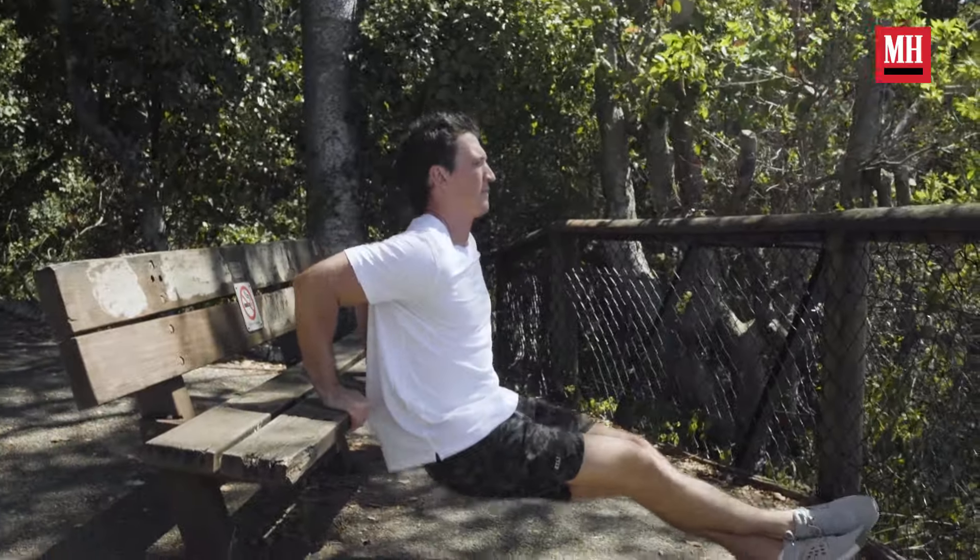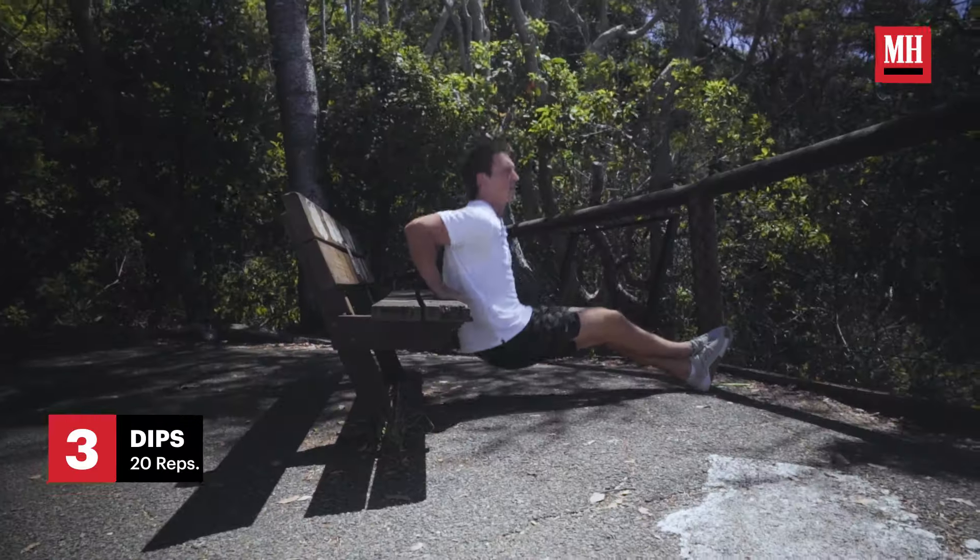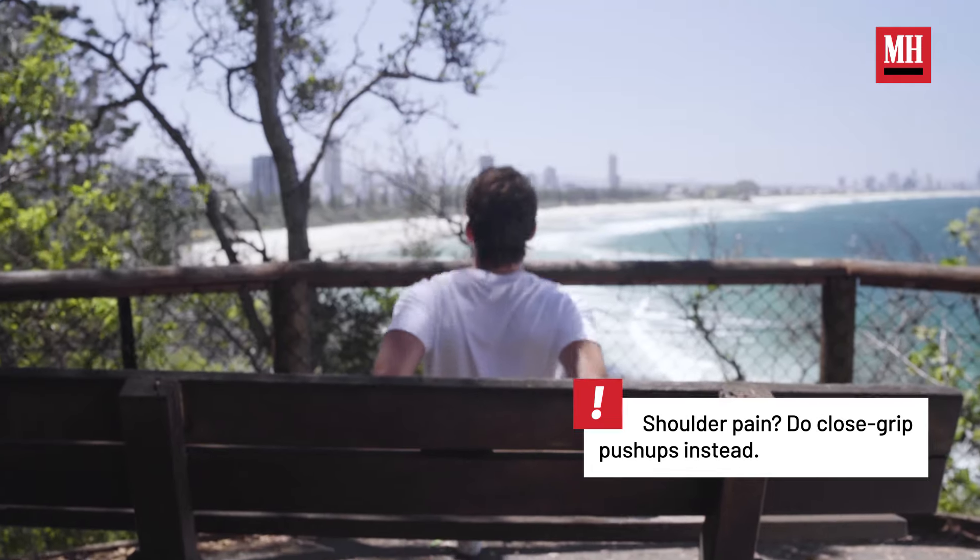For this next exercise, we're just going to do some dips. It's great for the triceps, and it gets the heart rate going a little bit. Not a bad view either, just looking at the waves.